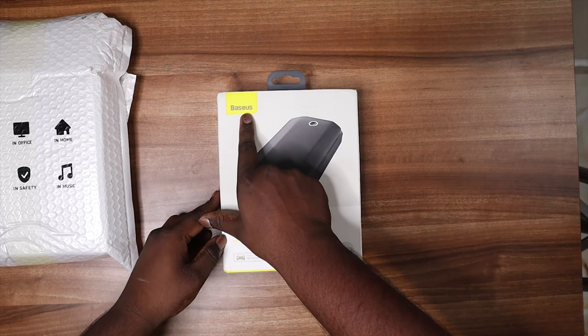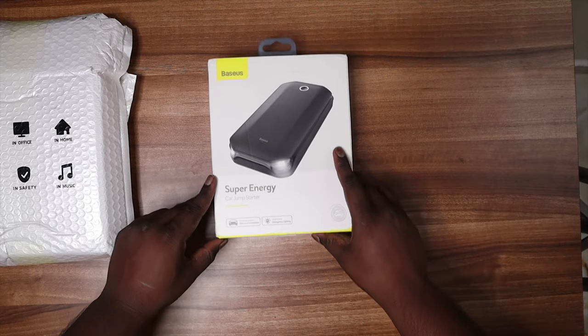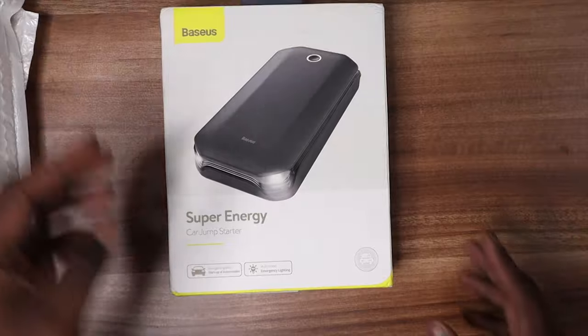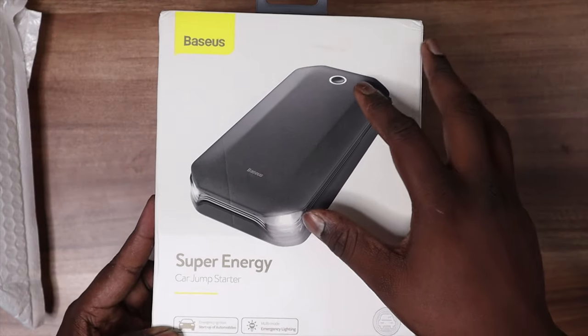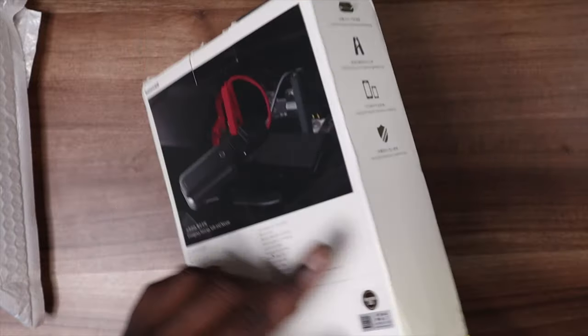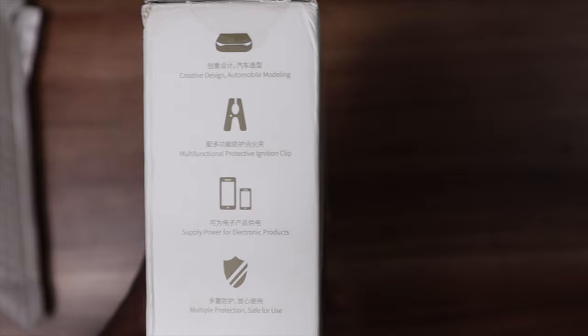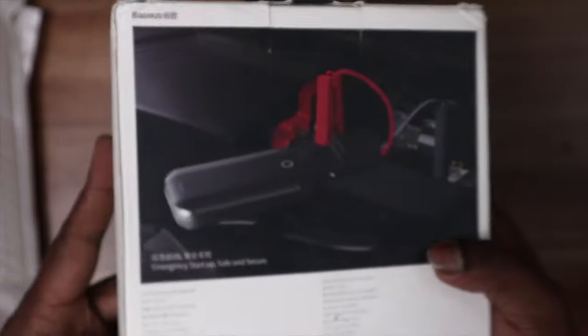So this is the product. They have given the branding on the top — Baseus — and you can find that it's a 'Super Energy Car Jump Starter.' Let's take a clear look at the box. They have given the image of the product and certain details on the side of the box.